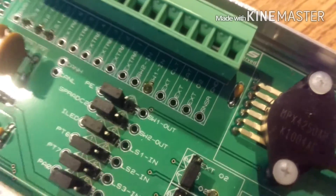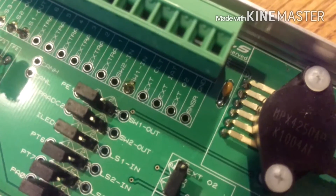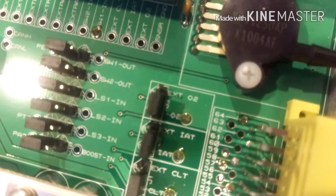You're going to find the little section for the extra O2 sensor, which is the second one in there. And then you're also going to have to find this little jumper pin boot harness.